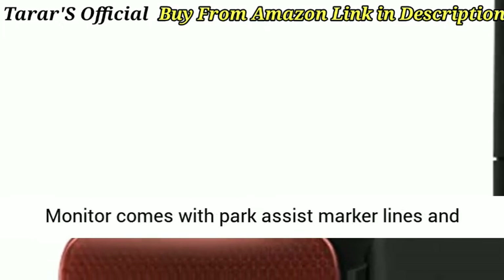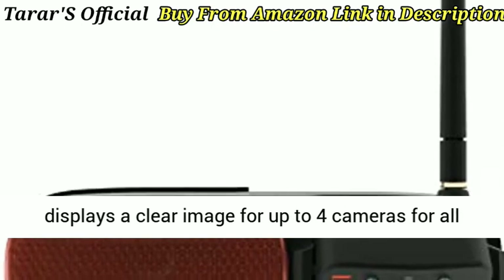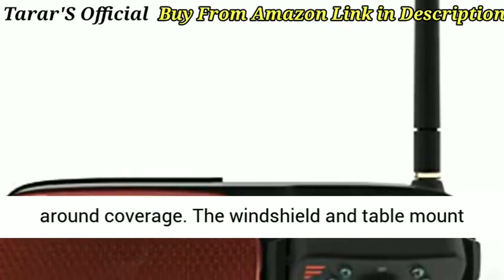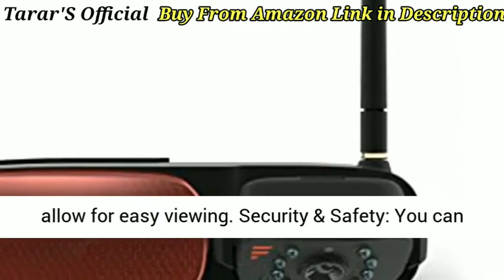Clear and easy viewing: the 5-inch touchscreen anti-glare monitor comes with Park Assist marker lines and displays a clear image for up to 4 cameras for all-around coverage. The windshield and table mount allow for easy viewing.